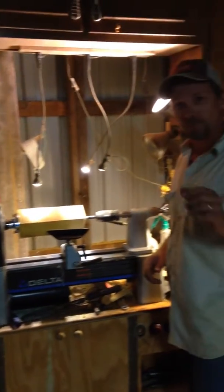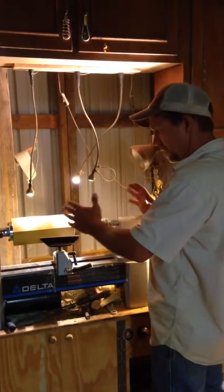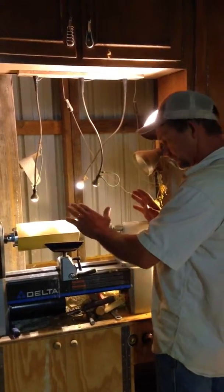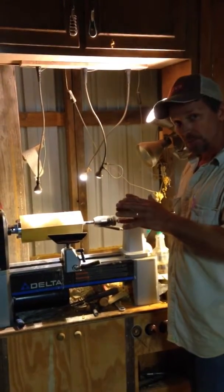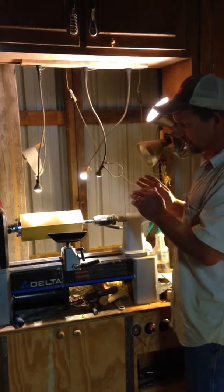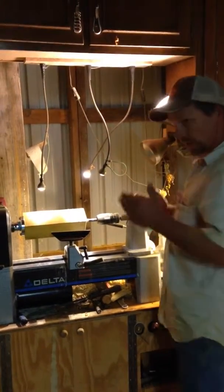Pretty cool — got to share this with you. I'm building my wife a pepper mill and I needed an inch and one-sixteenth bore, but my bit wasn't long enough for an eight-inch pepper mill, so I had to come up with something.